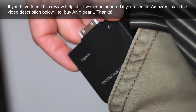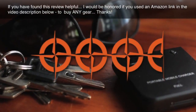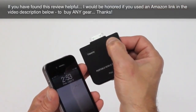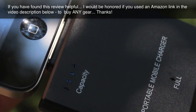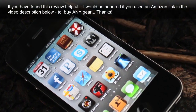We rate this rechargeable battery backup unit at 3.5 stars out of 5 stars for its quality, capacity, and size. We like the fact that you can check the battery capacity at any time, and at around $5 online, this could be the most valuable piece of iPhone or iPod gear you could own, especially if you travel a lot, use your iPhone for photography or videography, or if a disaster strikes and you're out of power for a day or two.